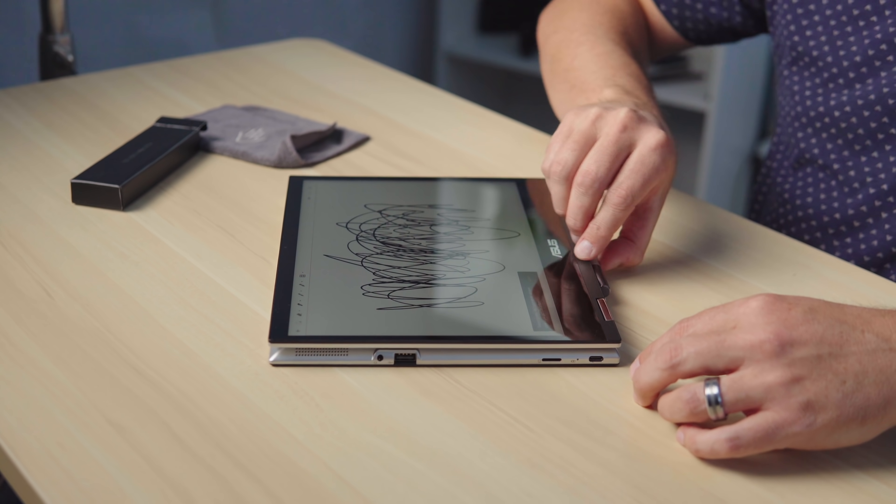If you're into writing and all that stuff, this pen is not going to go anywhere — there's no magnets, there's nowhere for it to attach. Unfortunately, tablets are coming with that kind of stuff on board and this is just not one of them. The detachable CM3 does have a stowable stylus that pulls out of the side.